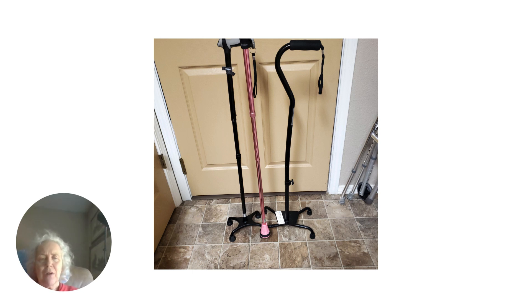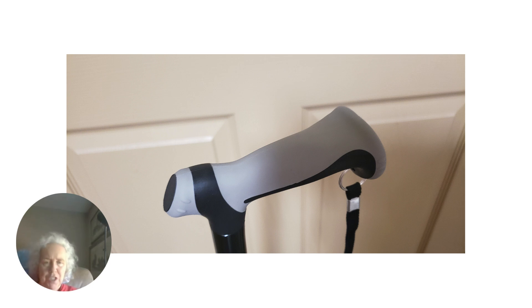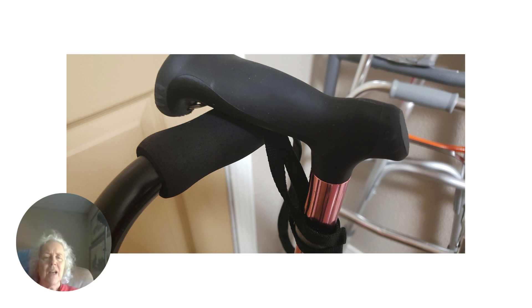These are the two quad canes I was talking about. You see how the left one has a much smaller base. ReHand is the brand, and this one on the left is just awesome. It's adjustable height, it's got a nice foamy grip handle that's molded to your hand, so it's comfortable and easy to use. It will hold 350 pounds. This is the handle on the single point, which is also custom fitted — compared to another brand's quad cane that just has a straight, non-molded handle. It was much harder to use than the ReHand one. What a huge difference the grip makes.